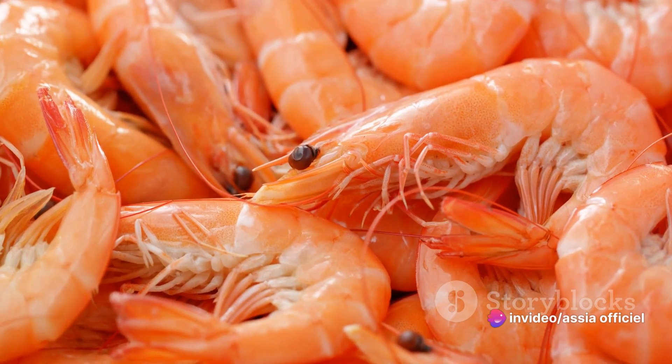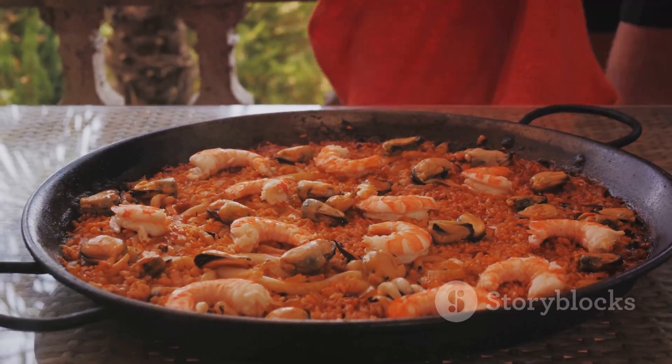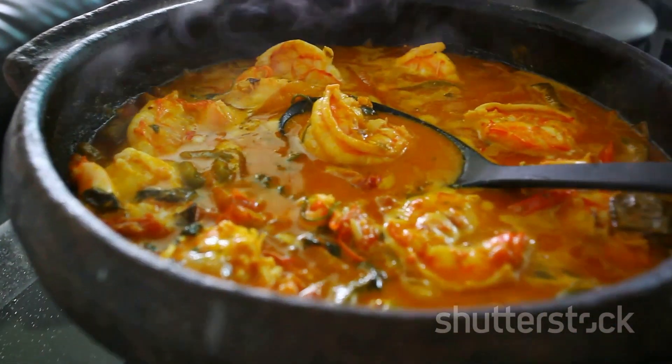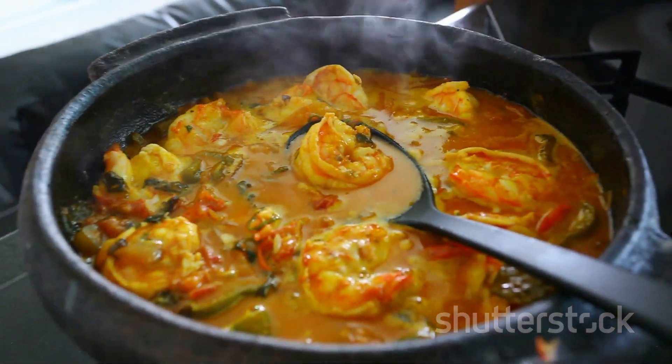This recipe is a testament to the power of simple, fresh ingredients and the magic that happens when they're cooked with care and attention. So the next time you're craving a taste of the Mediterranean, why not whip up a pot of Marseille-style shrimp stew? It's sure to transport you straight to the sunny shores of southern France. Bon appétit!